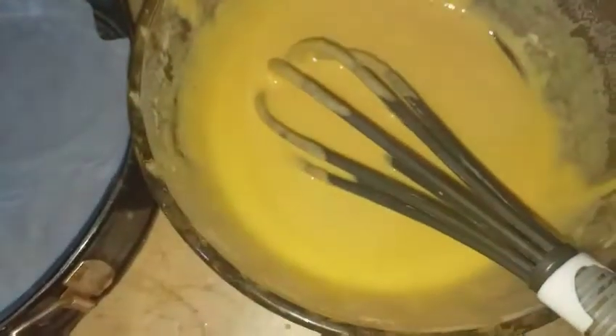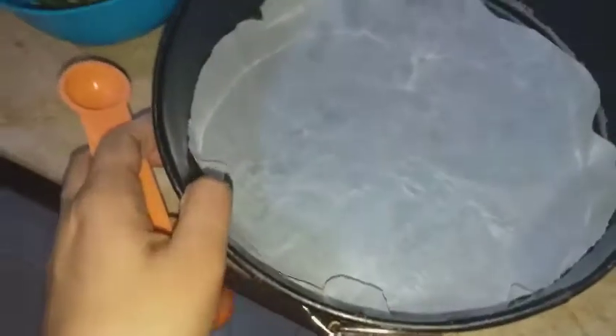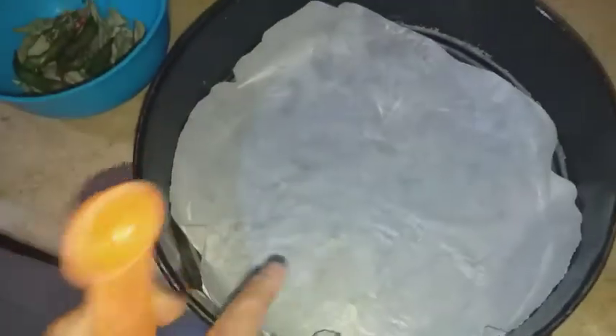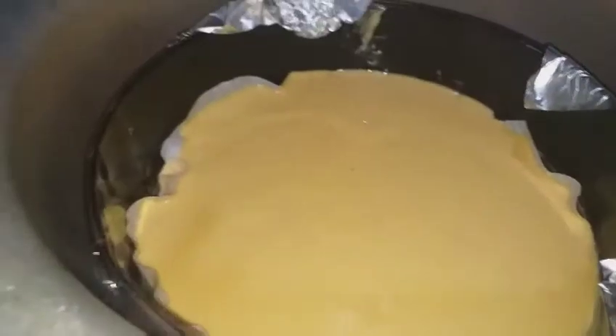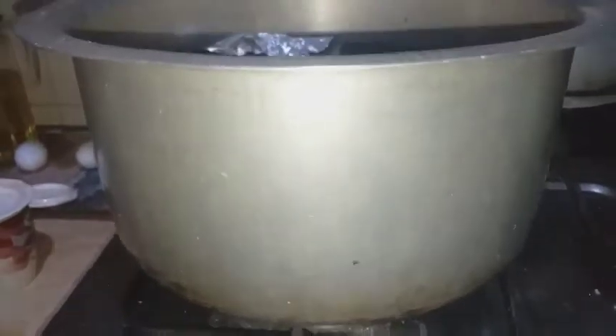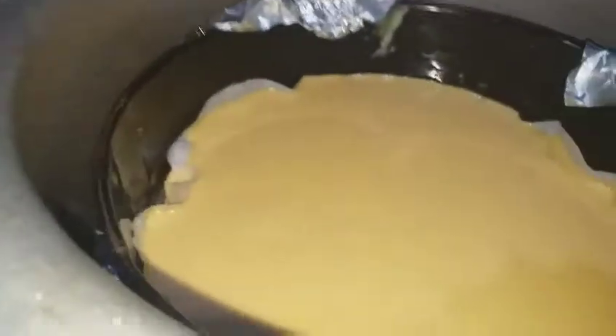I'm sure you will get an awesome Dhokla. Let me place this Dhokla mixture into this baking pan. If you have a steamer this Dhokla can be made in a steamer, but if you don't have a steamer you can take a big pot, keep it on medium-low heat, place your baking pan inside, and cover it up.